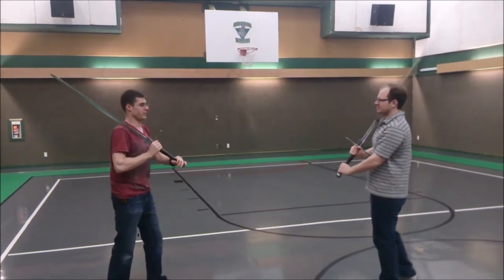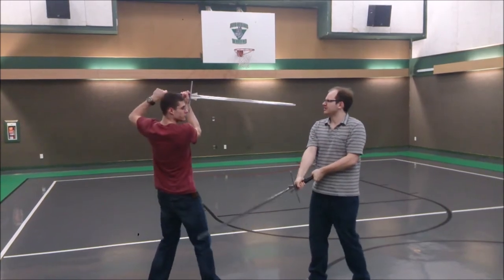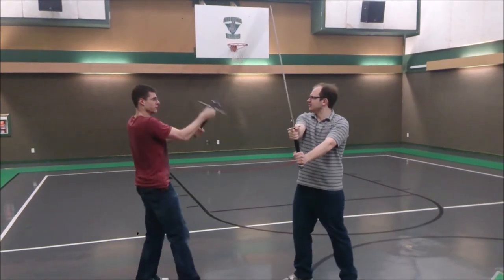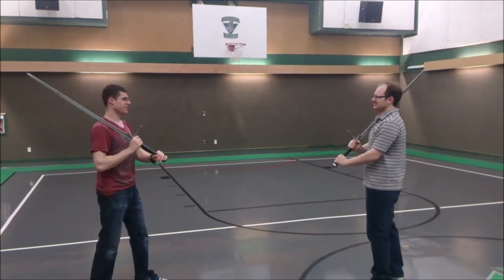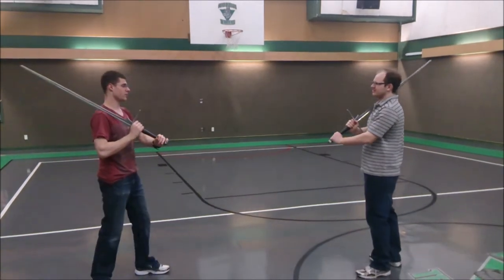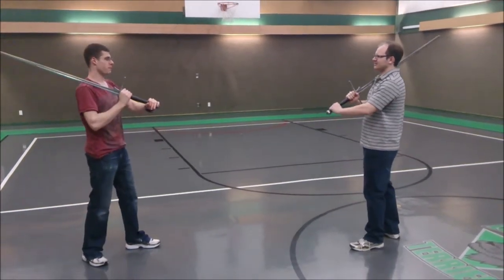If you simply execute an action with good technique in response to the wrong action, it will fail, no matter how technically perfect your form. We are also told to react indes — that is, simultaneously, or just as our opponent performs their action. If we don't, we will miss the proper timing to counter the opponent's action and our technique will, again, fail.